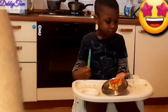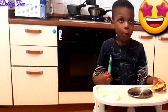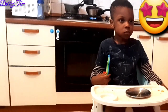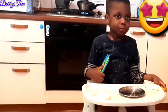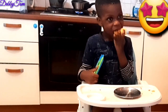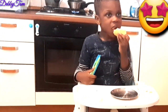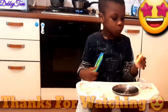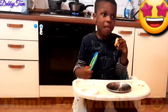Here is my baby boy enjoying the pizza — he doesn't joke with pizza! He loves it so much, and that's why I prefer making it at home for him so he can eat to his satisfaction. If you've watched up to this point, thank you so much. Please hit the like button, subscribe to my channel, share this video, and try this recipe. Just make it like this and thank me later — bye!